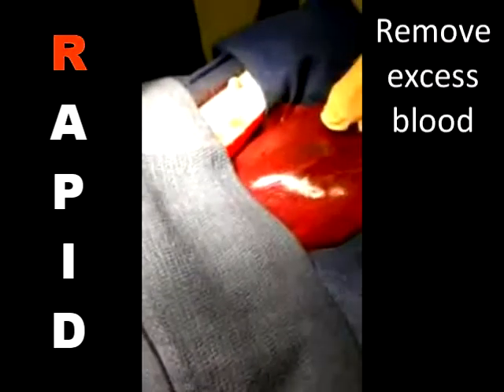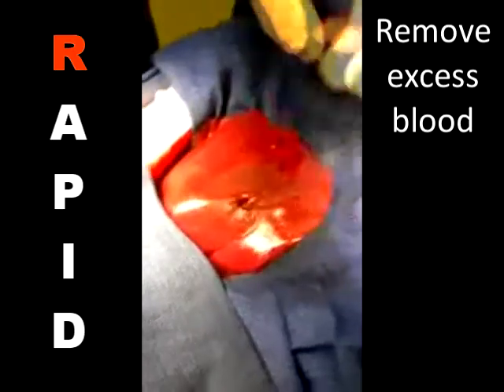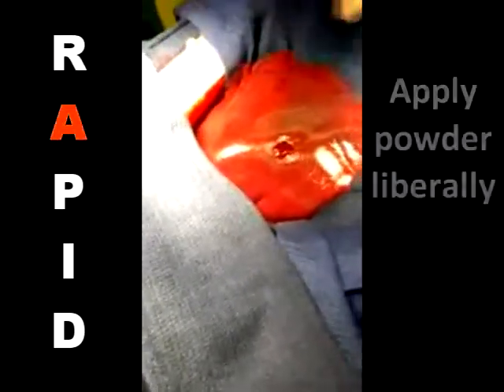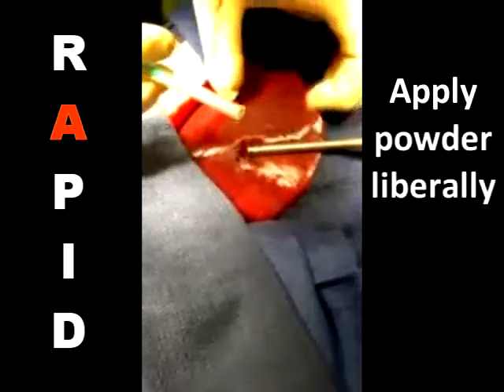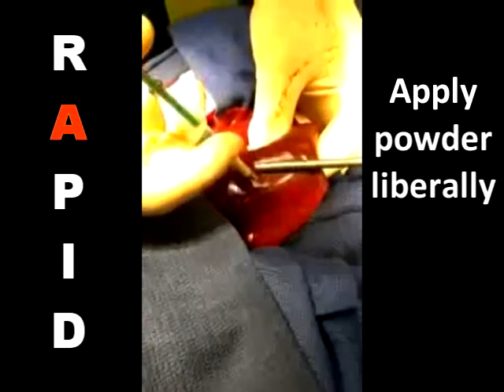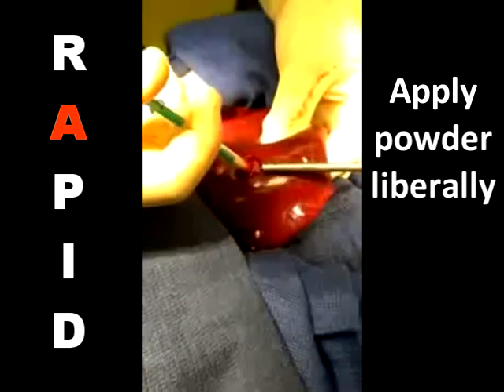First, remove excess blood with a gauze pad or with aspiration in order to visualize the source of bleeding. Quickly apply a liberal amount of the powder using our pre-filled syringe applicator. Insert the syringe tip into the wound site and use an excess amount of powder to ensure that the clot forms in contact with the underlying tissue.